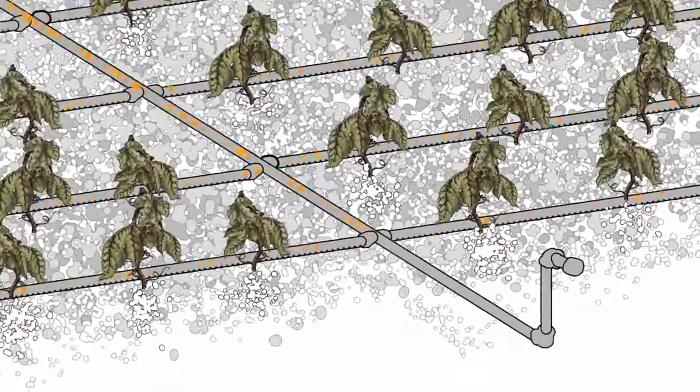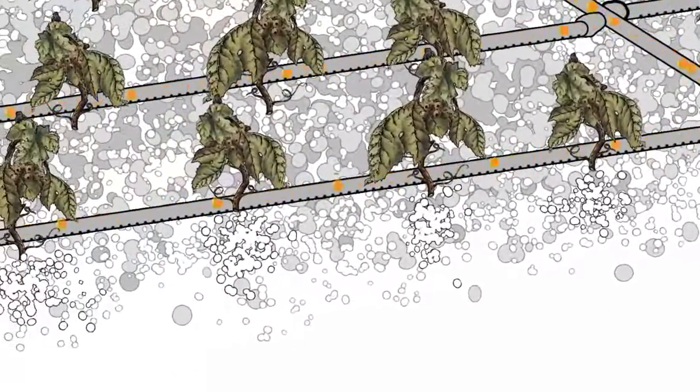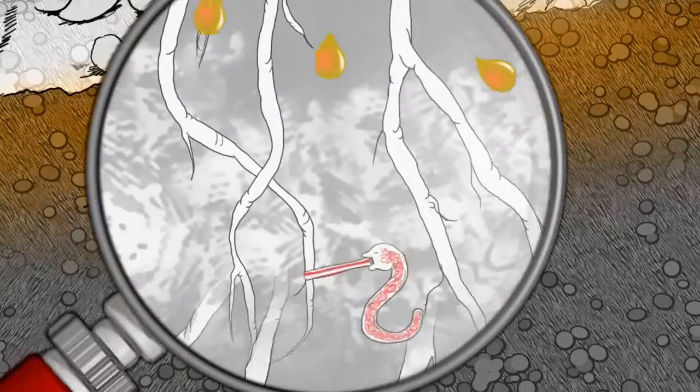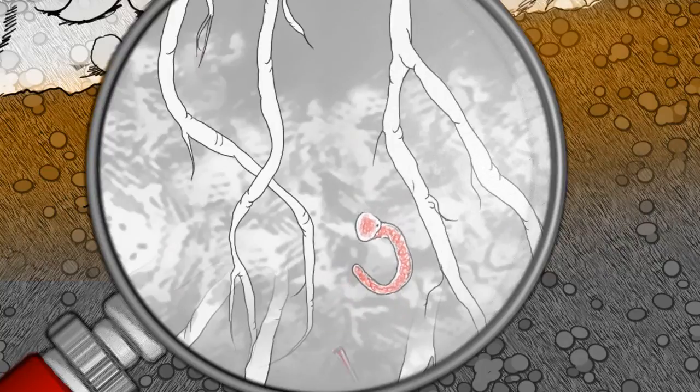After application, the formula goes to work, giving roots three direct lines of defense against the parasites. First, Sesame EC penetrates the wet zone in which the root grows, killing some of the nematodes.